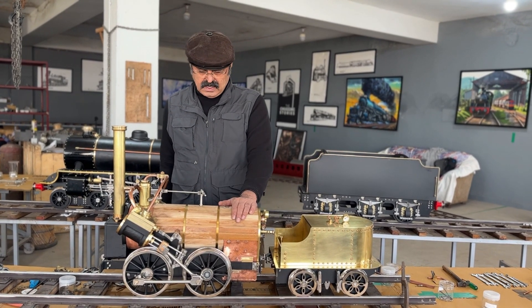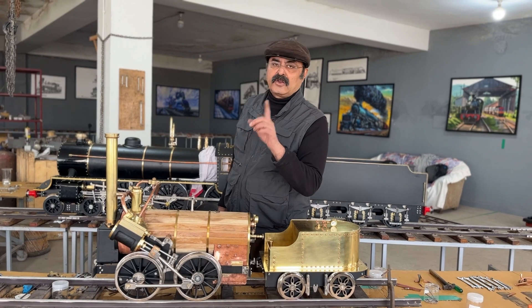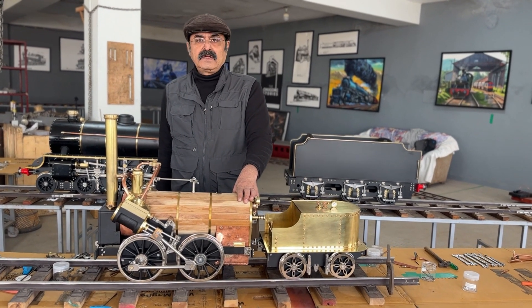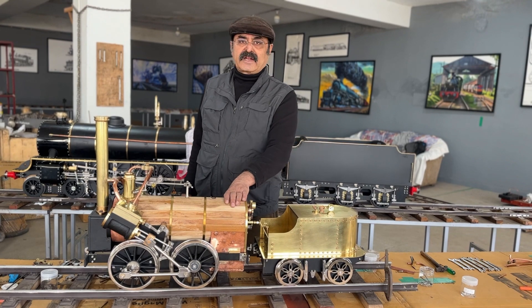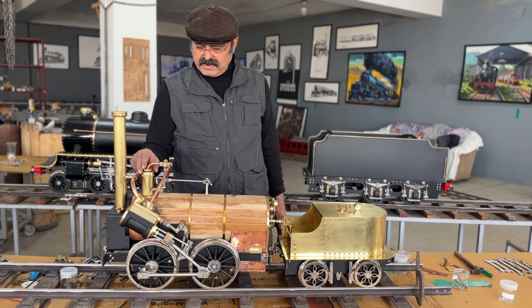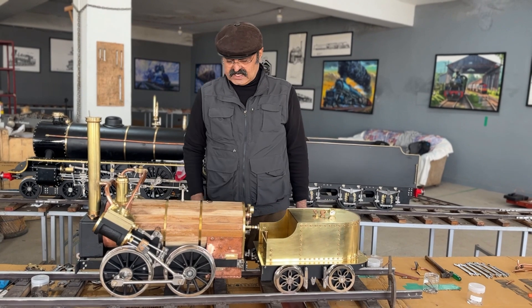This model which you are seeing here is an exact replica of the world's first locomotive that was built in England in 1829. The name of that locomotive was Invicta. So this is Invicta in a lower scale. I will run this on butane gas. We can run this on coal as well.